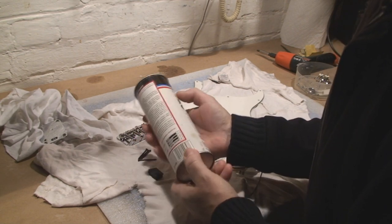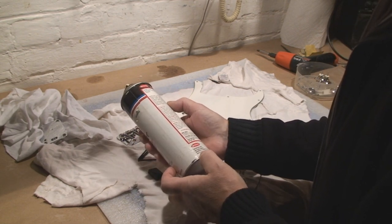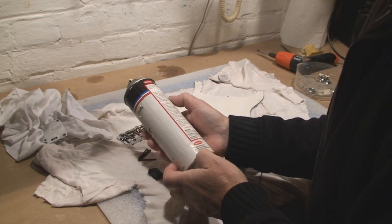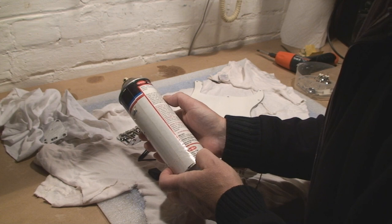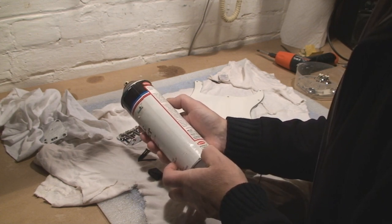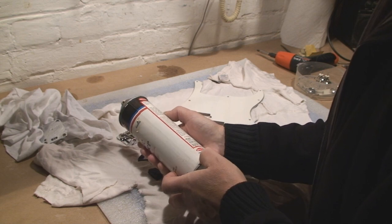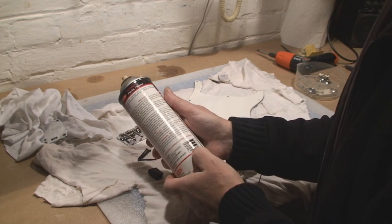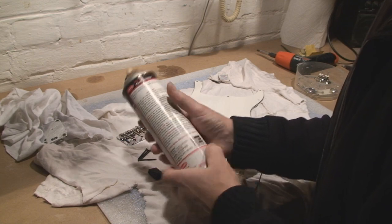Industrial Plastic Cleaner by Sprayway, number 848. I wonder if they're still in business. Well, they're in Addison, Illinois. Made in the USA — oh well, at least it's not China. 484 Vista Avenue. Health, flammability, reactivity. Yeah, okay. Anyway, we cleaned a pickguard.